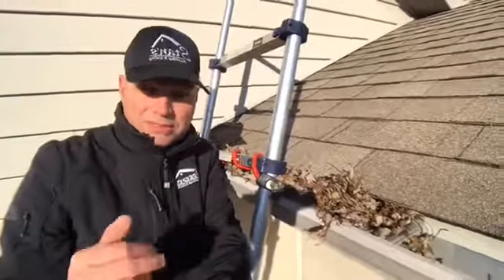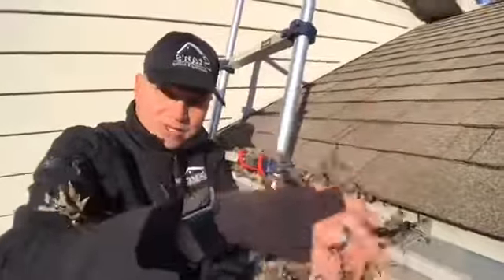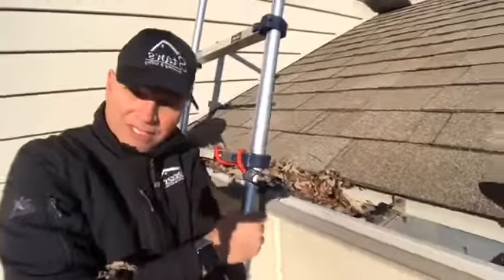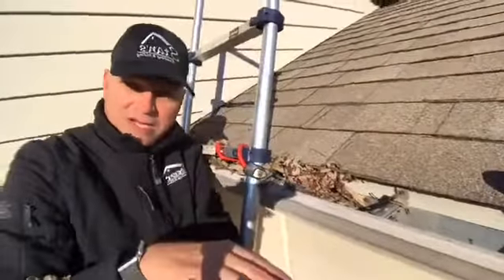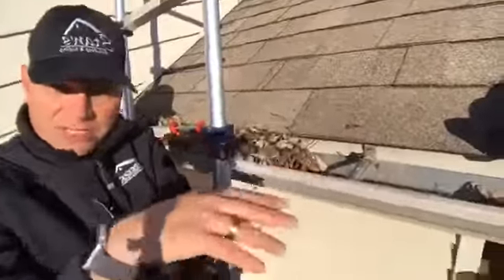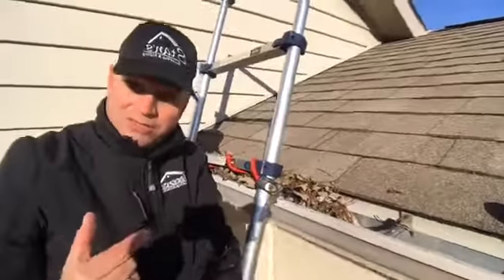If you're doing it yourself, don't hold a bucket. Don't hold a bucket in one hand and then reach over and drop the leaves into the bucket, because then you really don't have a hand on your ladder. You just want to drop the leaves straight down onto the ground, then rake them up and clean them up later.